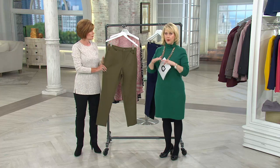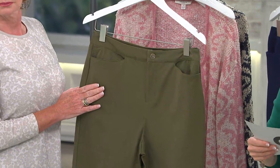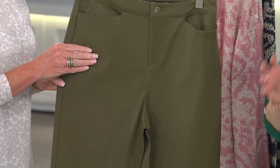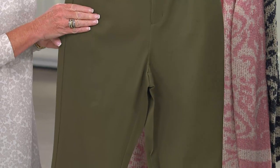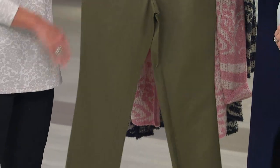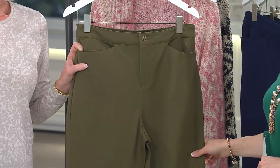So it's going to be right at your ankle. I want to give you the inseam. Both Missy and Plus inseam is 30 inches, and that is going to be $56.42, or two payments of $28.21. We don't have a whole lot of colors to choose from.